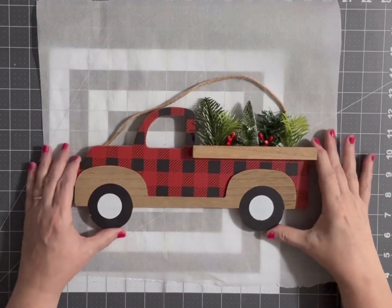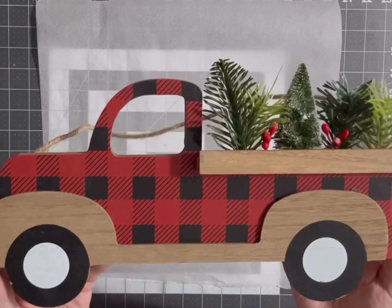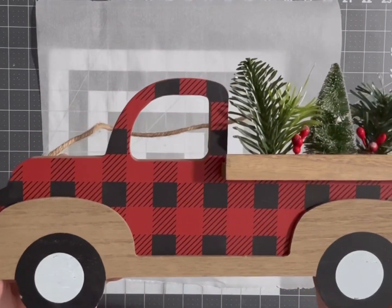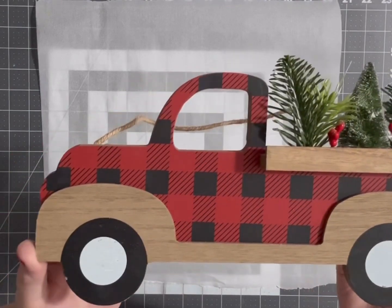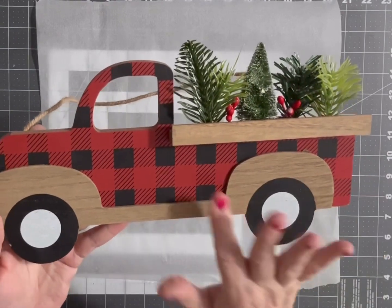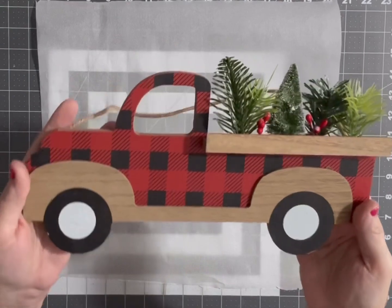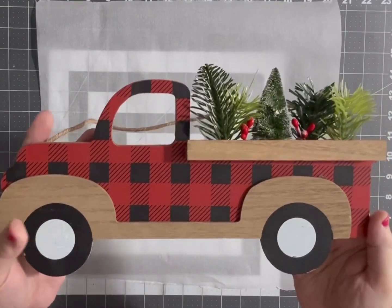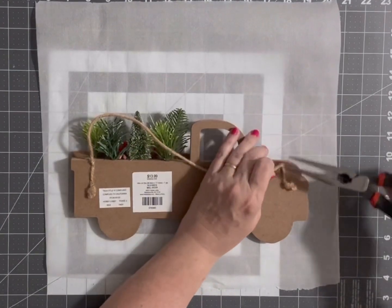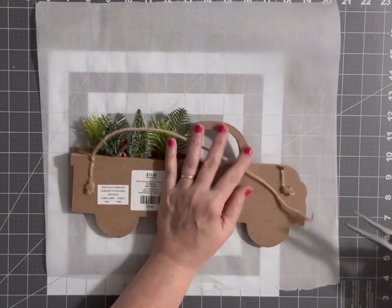Hey y'all, Taylor Debbie here. I'm going to show you how you can take something that you bought at an after-season sale — like this truck that I got at Hobby Lobby a couple years ago. It was 90% off after their Christmas season had ended, and I'm going to show you how you can transform it into another season. We're going to turn it over and use it as a wreath sign.